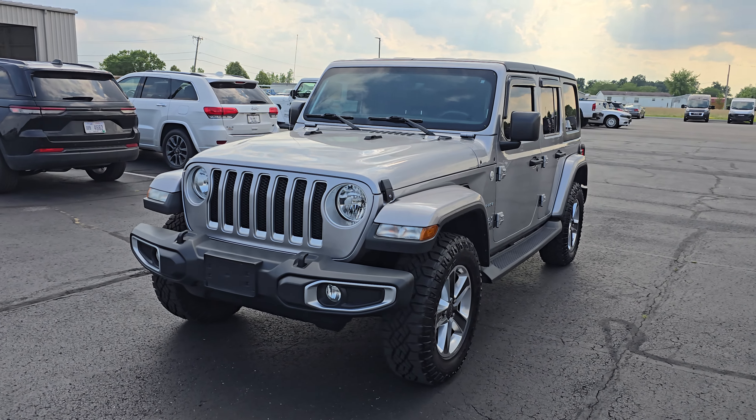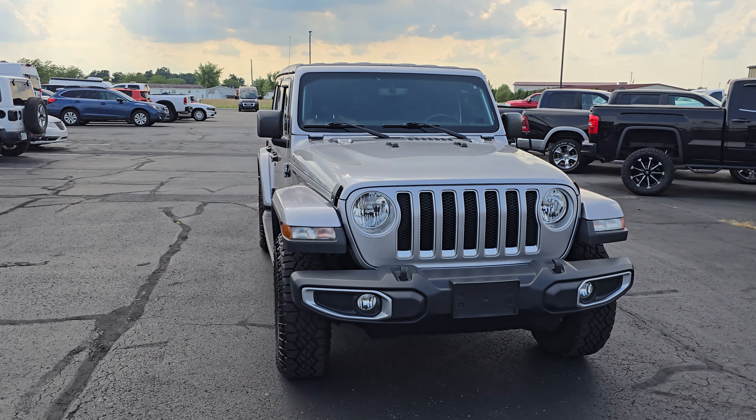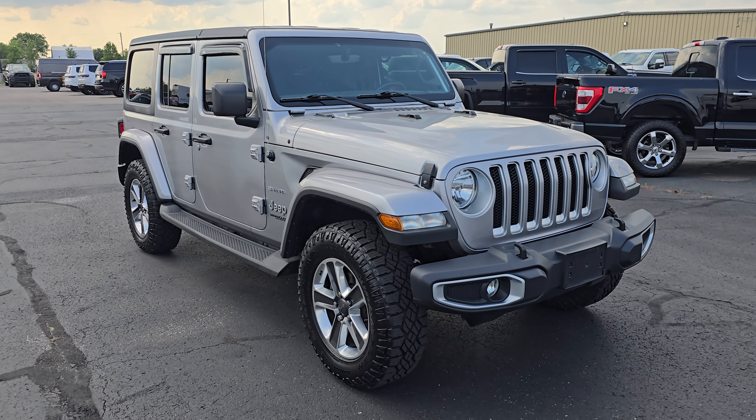Hey guys, Elijah over at Terry Hendricks here. Today we're checking out this 2018 Jeep Wrangler Sahara. Really clean, beautiful silver here.